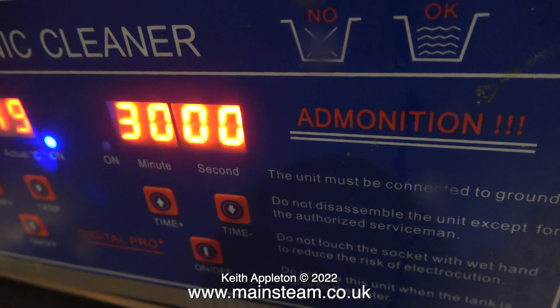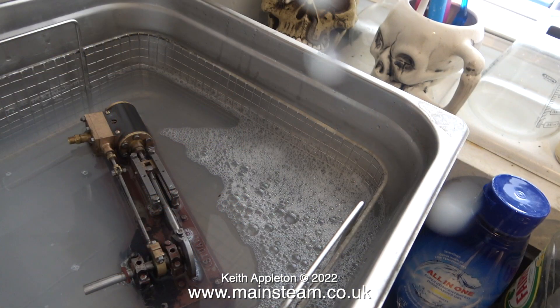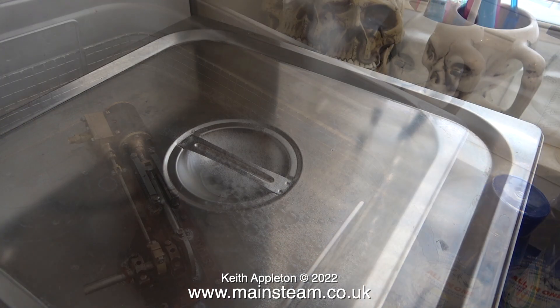With the engine in the cleaner I switched on the ultrasonic part of it. Initially I set the time for 30 minutes and then repeated the process. I'm just going to leave the engine to it, replace the lid and get on with making a curry.